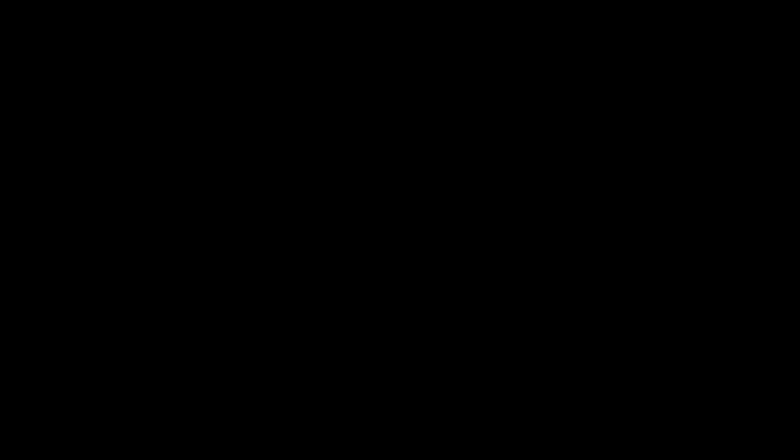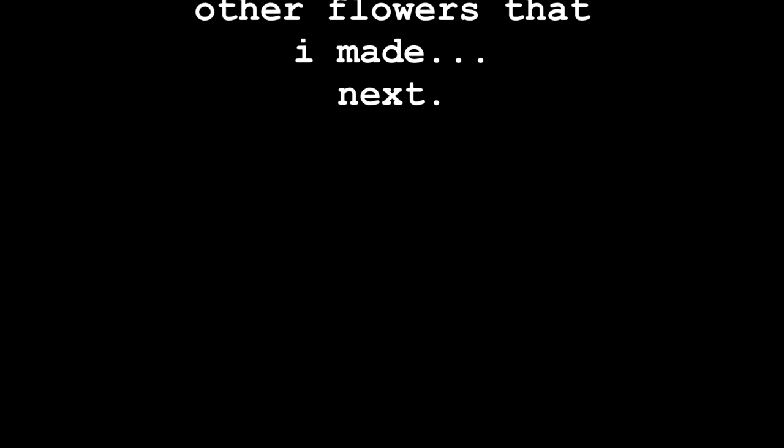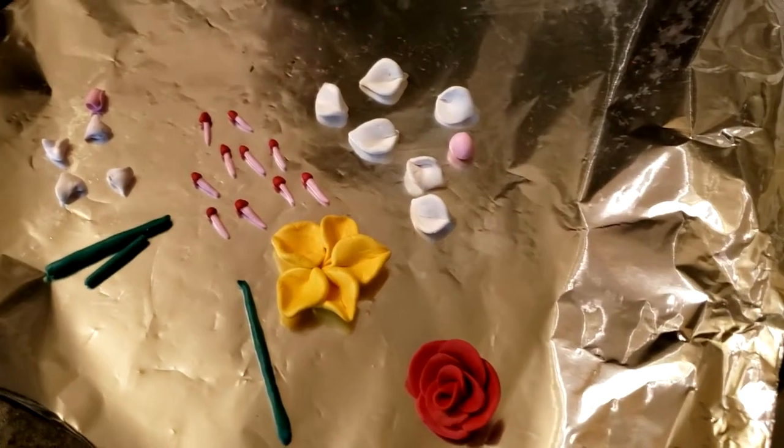And another flower, and another. For some reason I didn't take a progress video of the next flowers I made. Here are the rest of the flowers, because the sunflower was just a test to make sure it didn't explode in the oven.